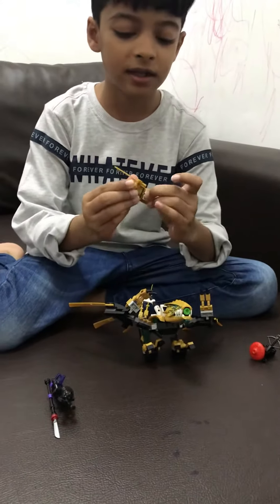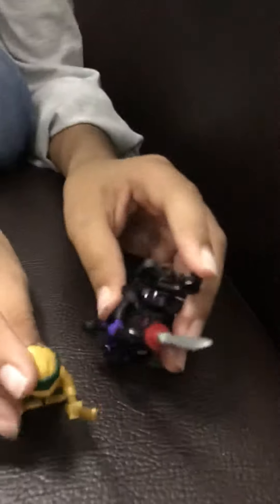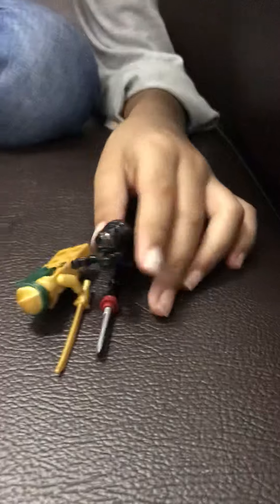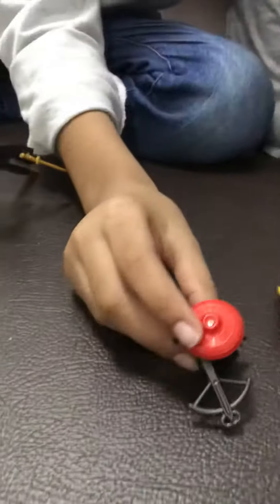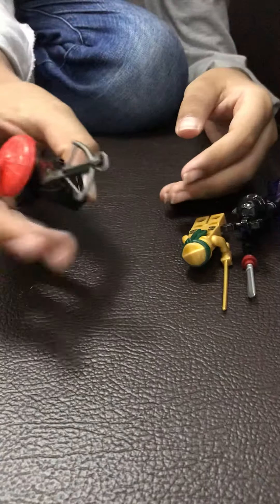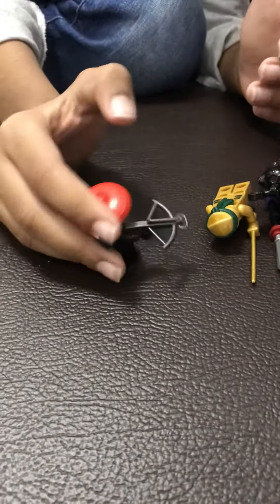Let's first start with the minifigures — two of these are the coolest and most exclusive: Golden Ninja Lloyd and the Overlord. This one is also exclusive, but the only exclusive thing about him is these itty-bitty legs; otherwise he's not exclusive, so not a very good hand.